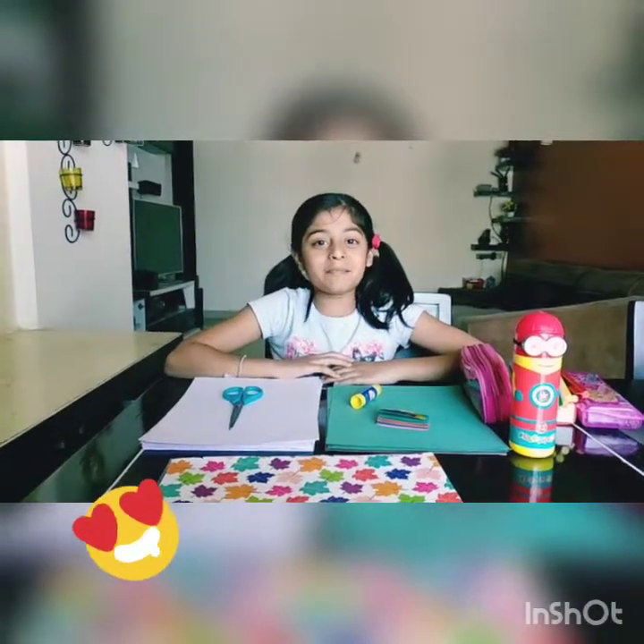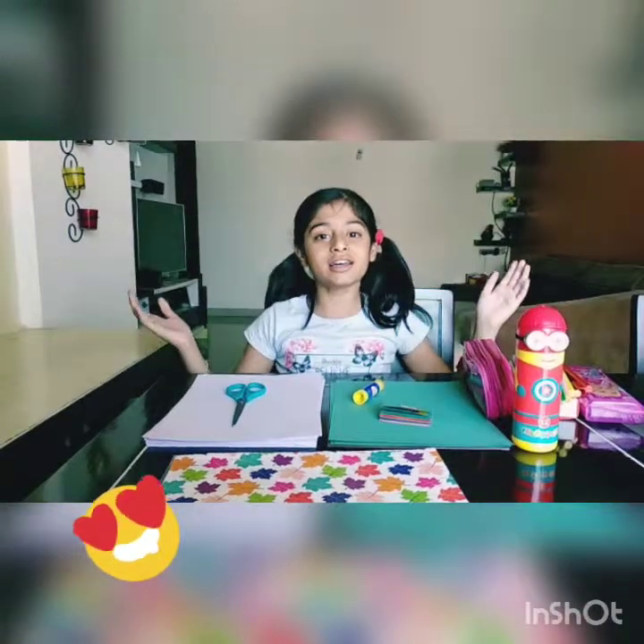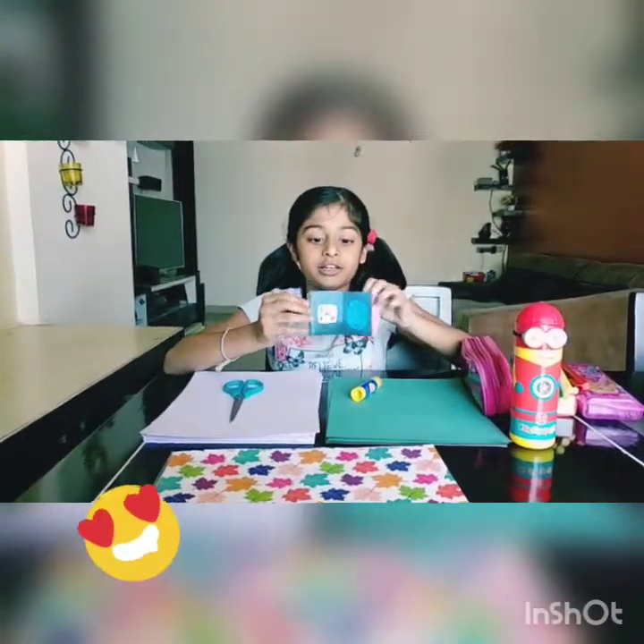Hello everybody, welcome back to my channel, Tandi's World of Crafts and Toys. So today I am going to make these Mother's Day special greeting cards.